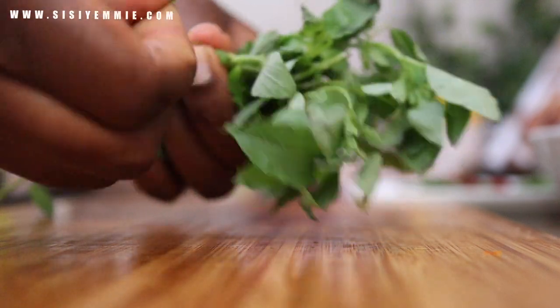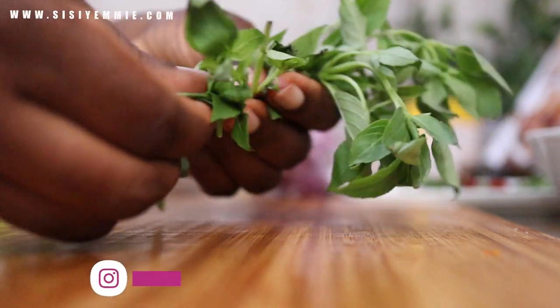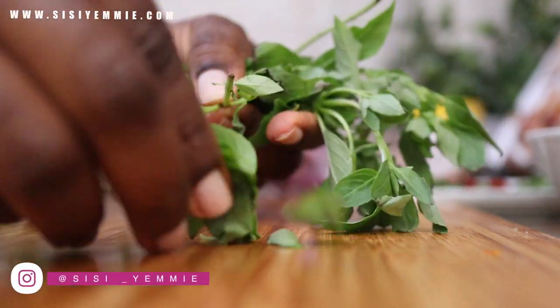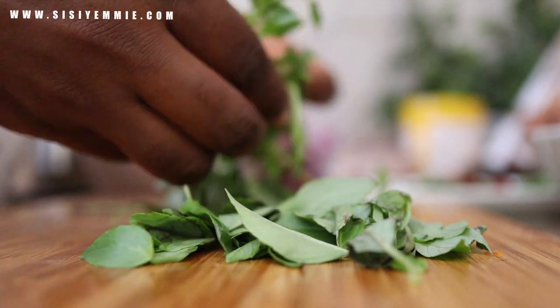For the basil, I'm just going to pluck the leaves from the stem. We're not going to chop them into little bits — we're putting them in whole, and that's what gives the dish its unique look.